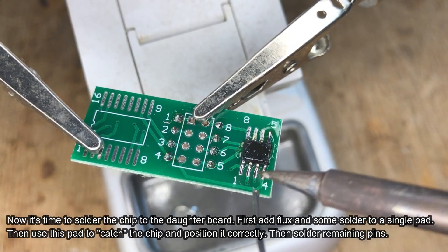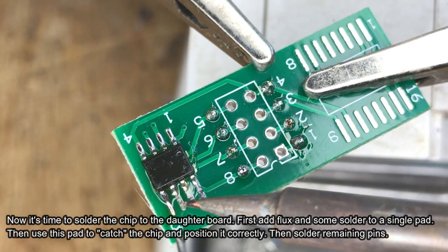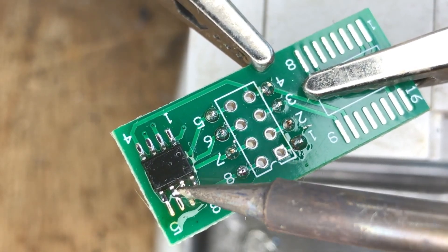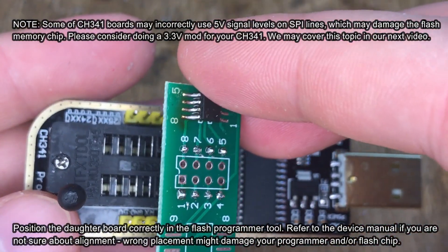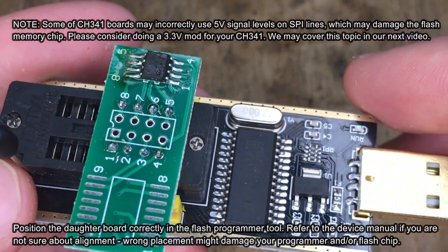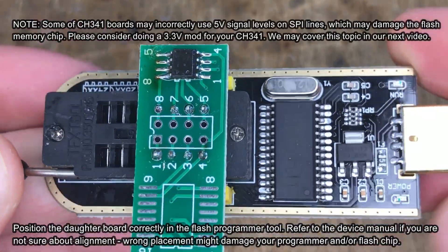Now solder the remaining pads. If you get any shorts, try dragging the soldering iron tip across the pins. If they are still there, use solder wick to remove the excess solder. Now it's time to place the daughter board in the flash programmer. Please double check the board placement with the manual, because it may be different for different chips and programmers.